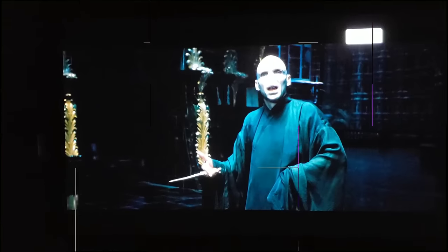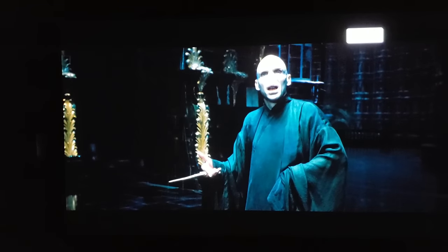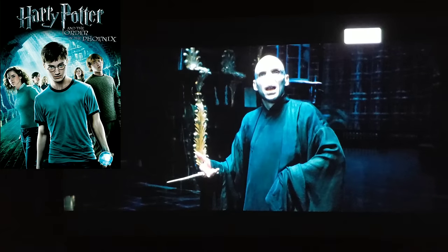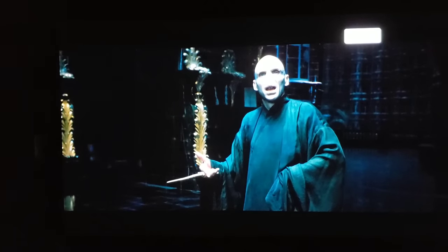Alright, right here we have Harry Potter — a scene of Voldemort and Dumbledore going at it, one of the finest wizard battles in cinema history. Fantastic demo scene, absolutely worthy. Right now we are in Cinema Film 1, and that's according to the German gamma specs.